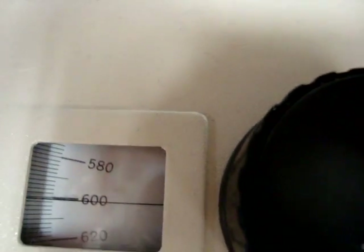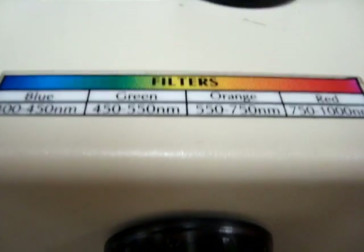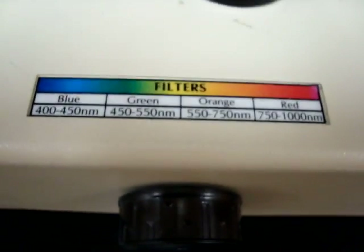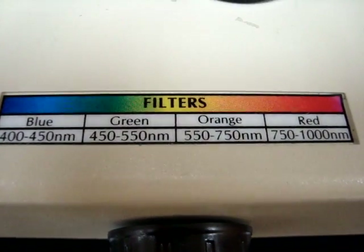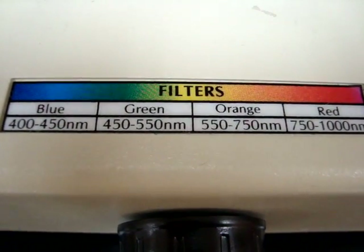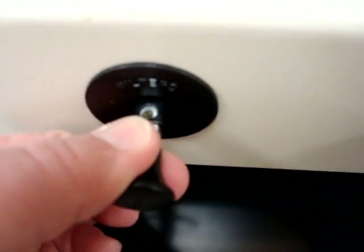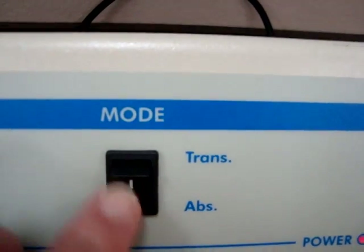We have to look down on this. Then you go here and see what filter to use. It's 600 because that's the color that we see the broth being — some sort of a light orange, dark yellow — so it's in that 550 to 750 nanometer range. So we use the orange filter. We pull this out. We've selected the mode to be absorbance, not transmission.